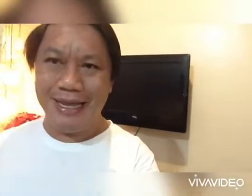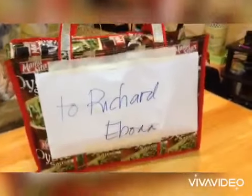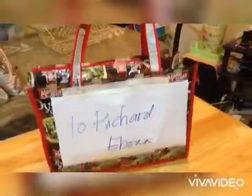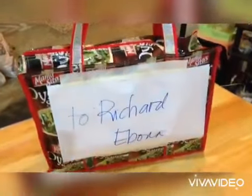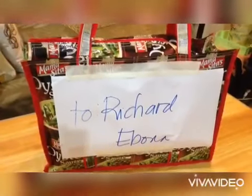I'm so excited na mabuksan ko itong binigay ng Mama Sita at ito po yun! Ayan, ayan yung binigay ng Mama Sita sa akin. So i-unbox ko ito. Ito ay punong-puno ng mga ingredients na kasama natin sa kusina kung tayo'y magliluto.